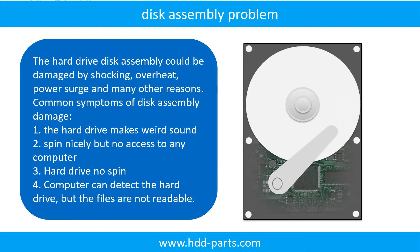If the hard drive disk assembly is damaged, we can do disk data recovery to recover the data from the disks. The common symptoms of hard drive disk assembly failure are: the hard drive makes a weird sound; the drive spins nicely but no computer can access it; or the hard drive does not spin. If the storage is configured as mirrored hard drives, you can take the bad hard drive out and put in another hard drive of the same or bigger size, and the storage will mirror the data to the new hard drive automatically. If this trick doesn't work, that means both mirrored hard drives are damaged, or the storage was configured as RAID 0, meaning the two hard drives are different.